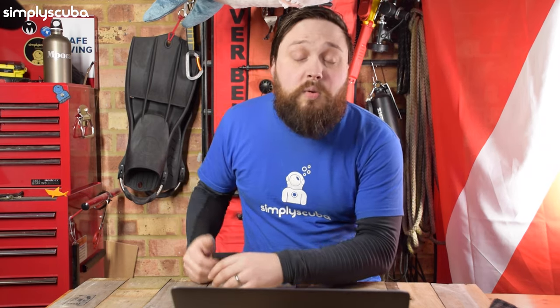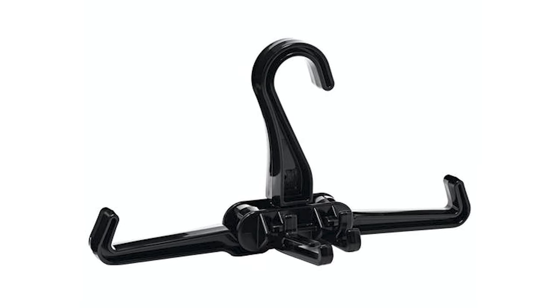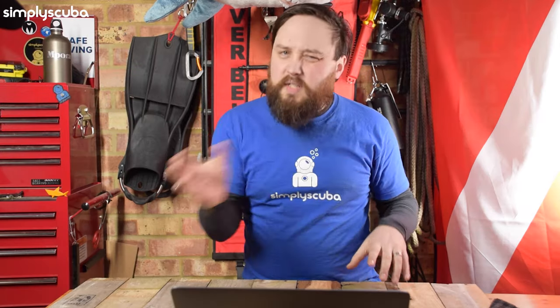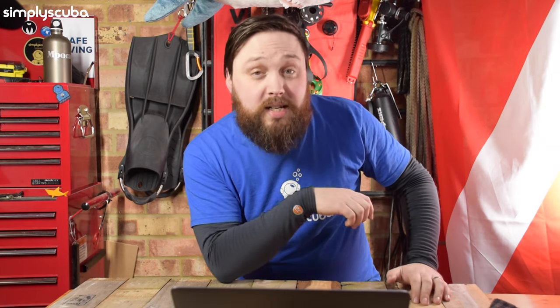Or if you just want to use it at home as a standard sort of coat hanger just to hang your gear on, it's perfectly fine. Sure, it does fold up — if you don't use that feature, it's no real loss. I wouldn't use it for wetsuits because you're going to start to distort the shoulders. They do have a separate one for hanging up your dry suits and your wetsuits. This one is more for your BCD and your regs and your gear like that, because it's got those hooks just to stop those shoulder straps from sliding off.